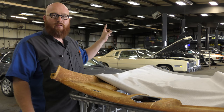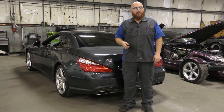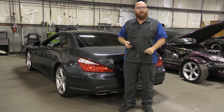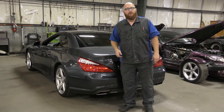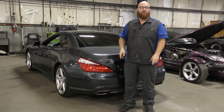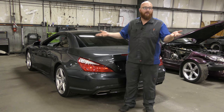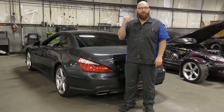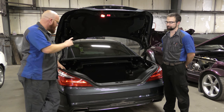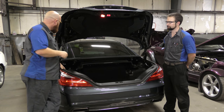I wanted to show you something interesting on a 2013 SL550 that came into the shop. A customer brought it in having trouble getting his convertible top to work — every time he tried to use it, it showed a warning on the dash saying the trunk was still open, but it was physically closed and locked. He'd already had the latches replaced, struts replaced, a whole bunch of work done, and it still didn't work. He finally threw in the towel and said 'Car Wizard, you figure this out.' Michael, who has spent a lot of time at a Mercedes dealership, knocked it out of the park and figured out what was wrong.